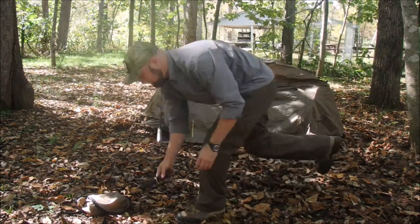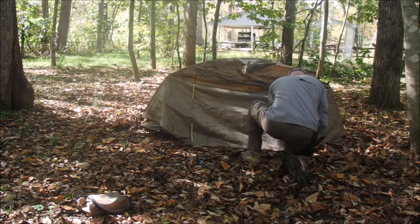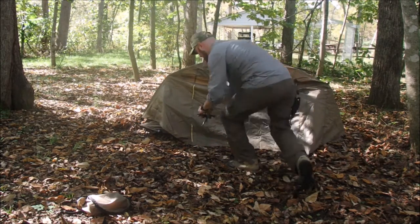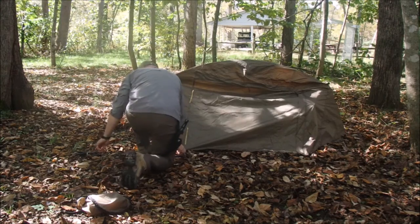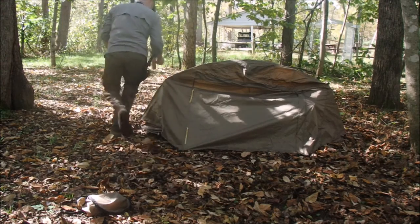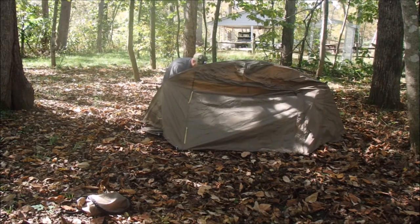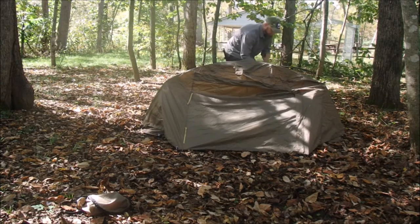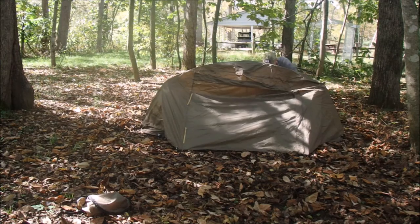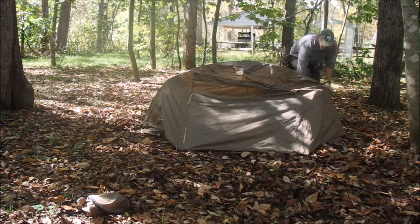Get everything adjusted up here right. You take your stakes — they're not the best quality stakes, but they work. They're plastic actually. Put them in.